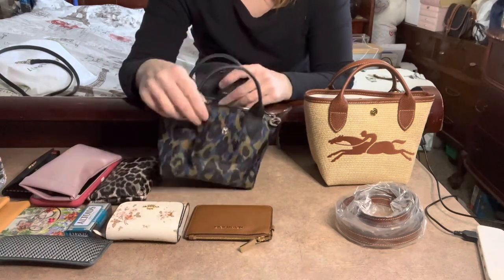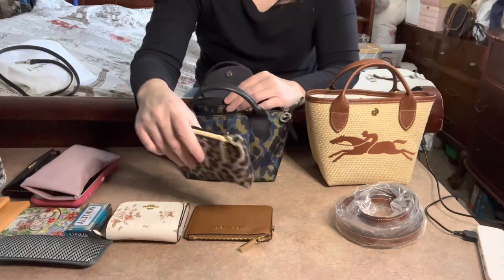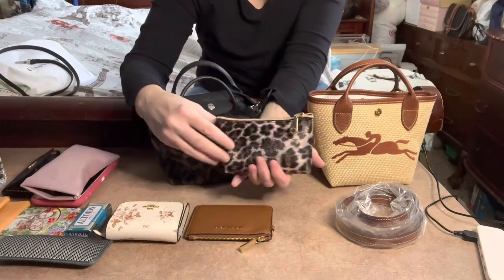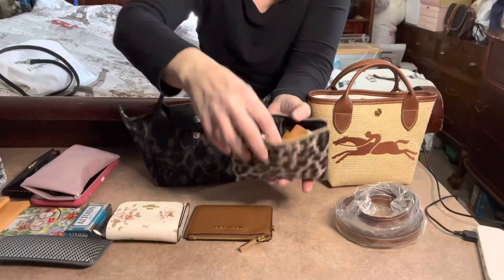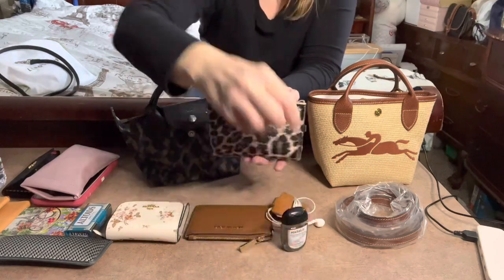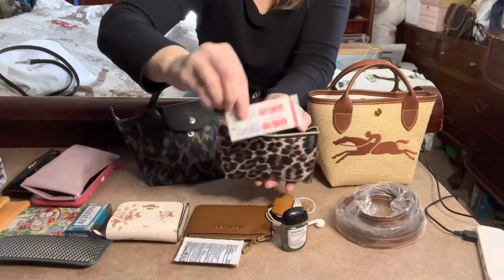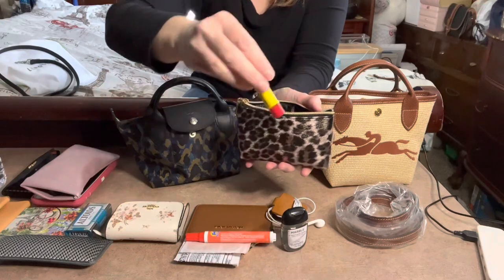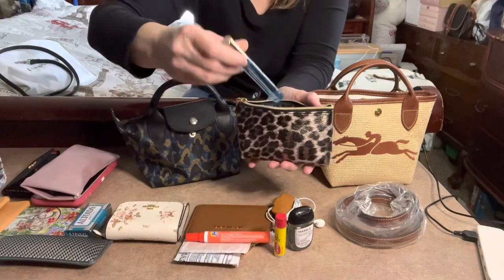Since this is such a small bag, I put together a little pouch with just the essentials for a quick trip to the store. In here I have AirPods, hand sanitizer, a couple of Wet Ones wipes, a Band-Aid, a Tide To Go pen, a Carmex lip balm, and a Bath & Body Works Salt Water Breeze perfume spray.